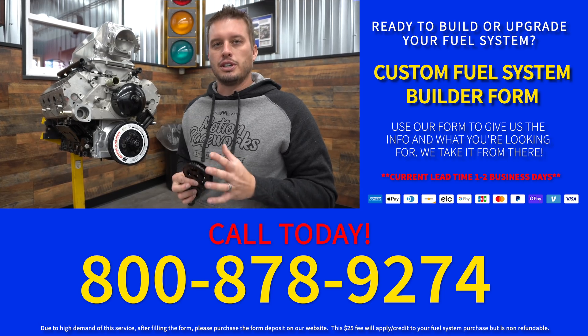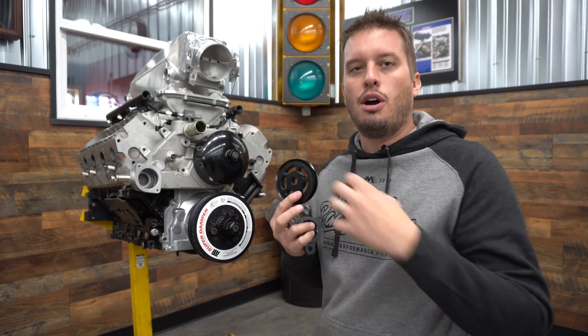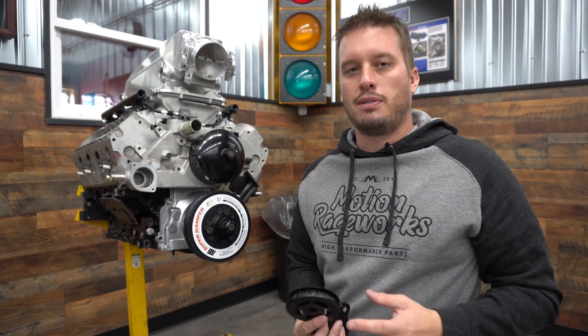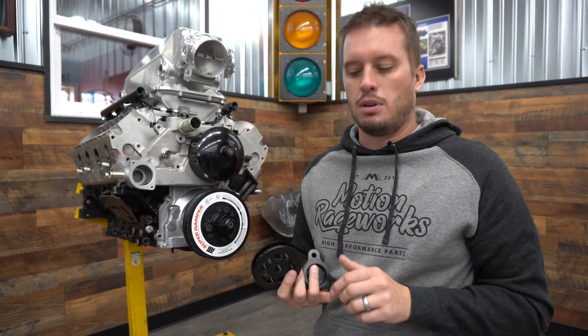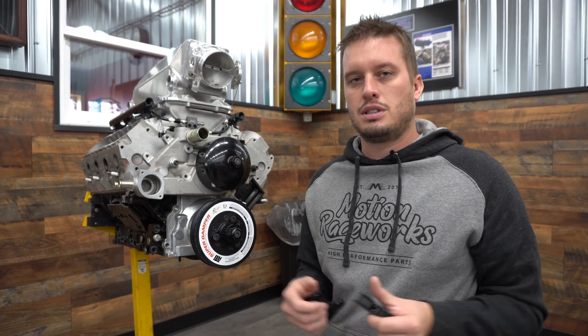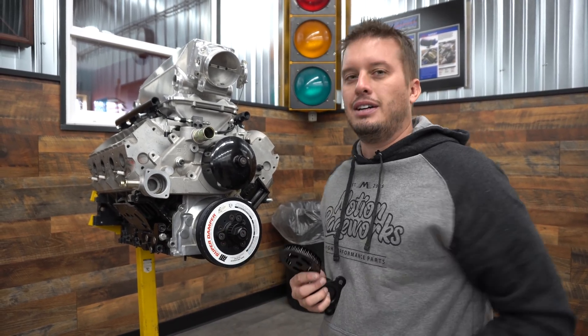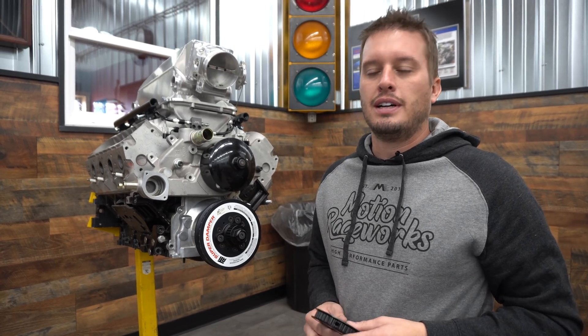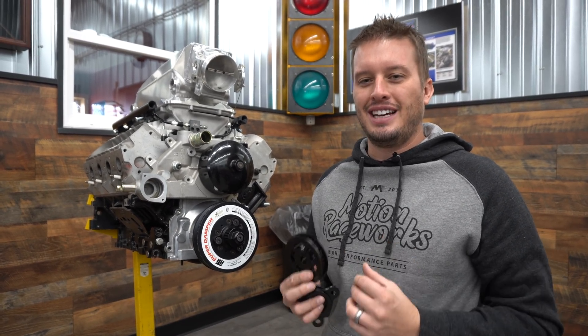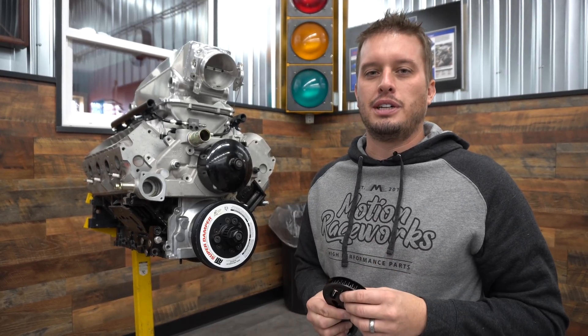We have some of the best representatives in the industry — they're car guys just like you, very familiar with building fuel systems and proficient in what they do. We sell all of the popular Aeromotive, Waterman, MagnaFuel systems, as well as Fragola fittings and lines, so we can put together a whole system and make your life easy in an area that's traditionally kind of confusing. We'll catch you next time — thanks for tuning in to this product spotlight!